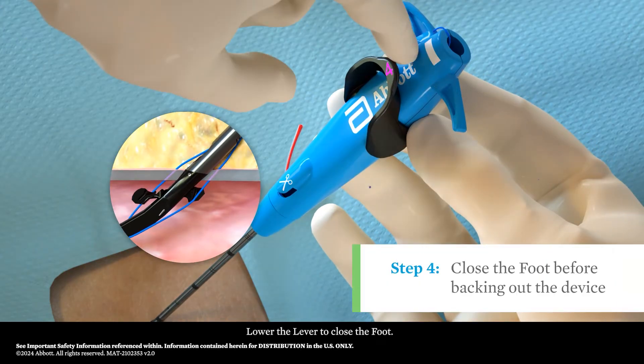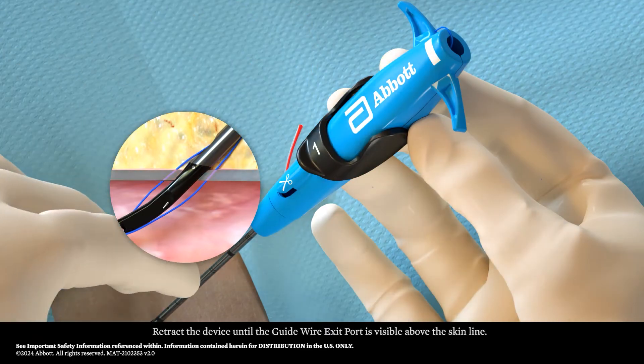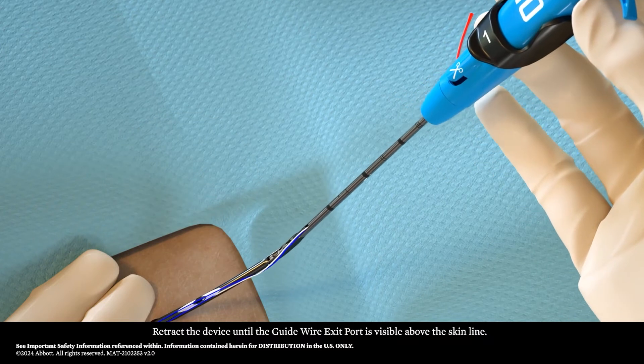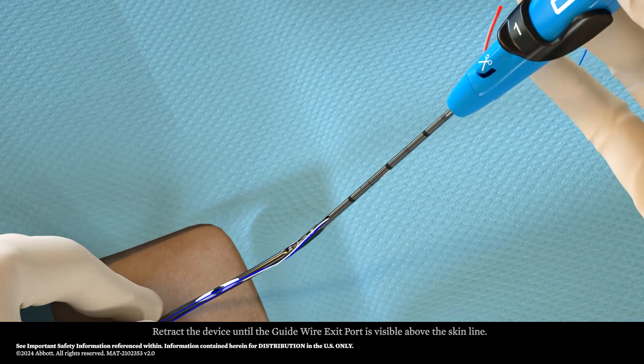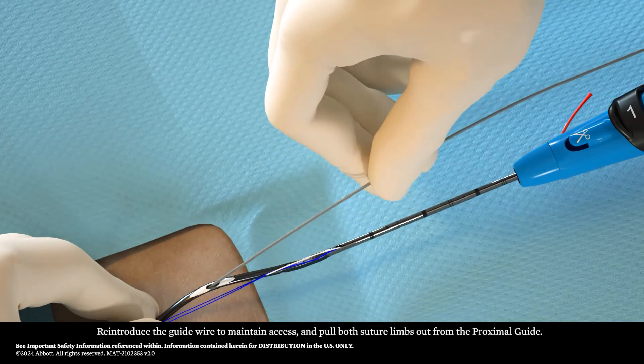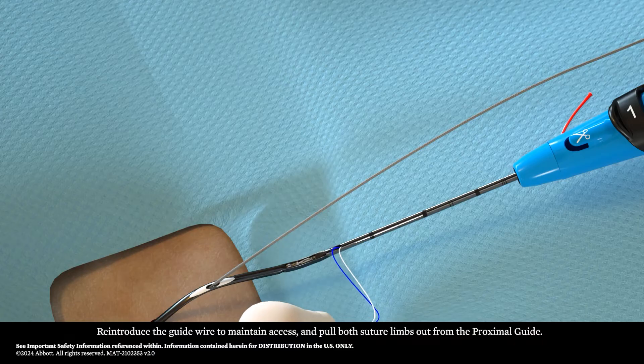Lower the lever to close the foot. Retract the device until the guide wire exit port is visible above the skin line. Re-introduce the guide wire to maintain access and pull both the suture limbs out from the proximal guide.